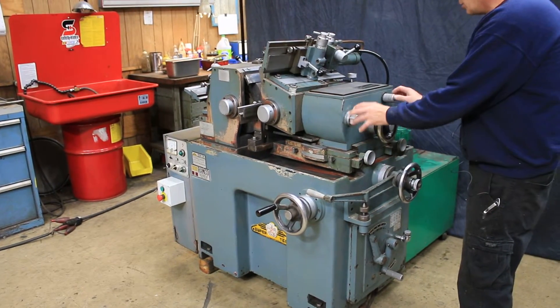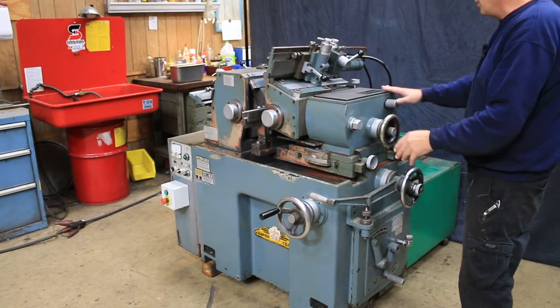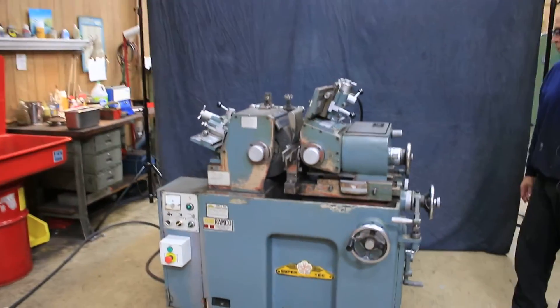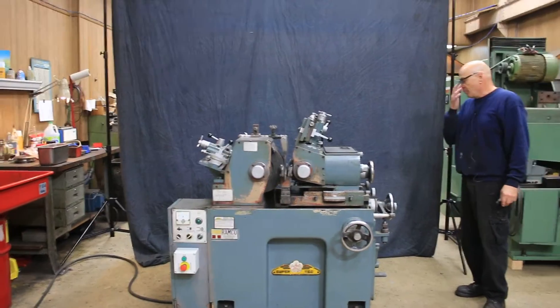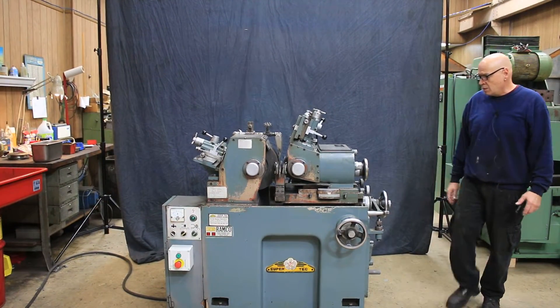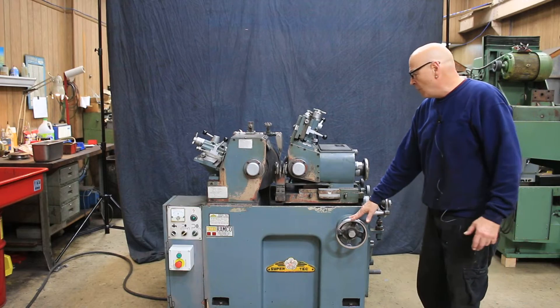It has lots of adjustments to set the angle on this for through feed grinding or plunge feed grinding. Right now it's set up for through feed grinding. We have a coolant tank in the back here. The hydraulic tank is in the back as well. This is your in-feed hand wheel.